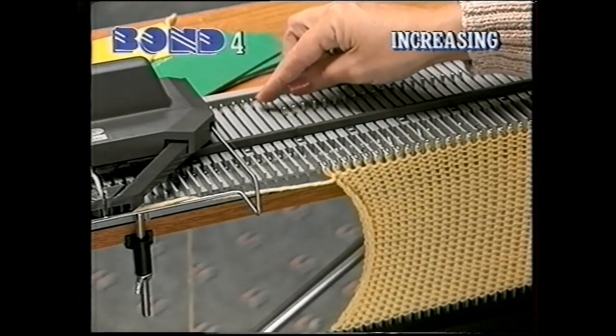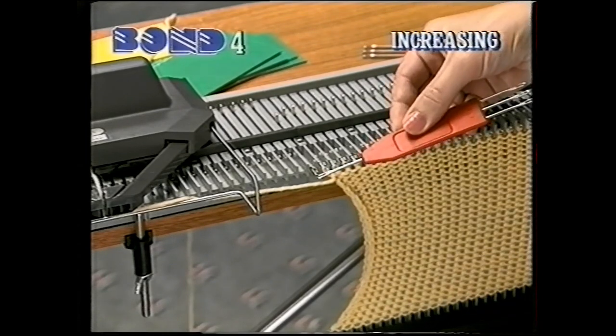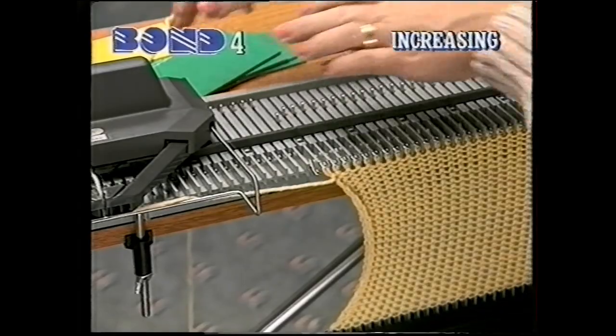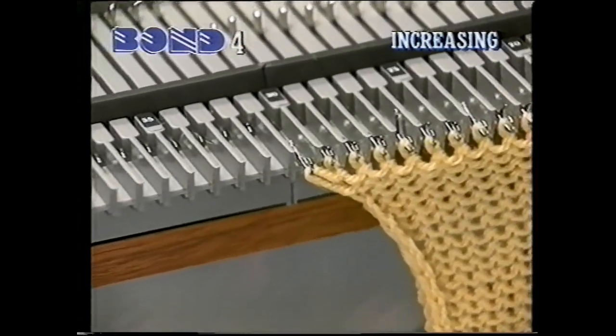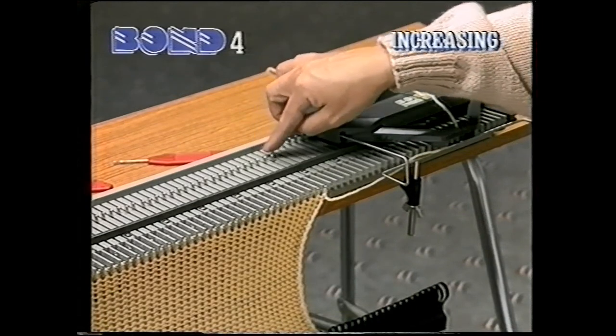Let's see how to increase one stitch at a time. At the beginning of a row, bring forward an extra needle. Check that the latch is open and push it into working position. Knit the row. We have now increased one stitch.